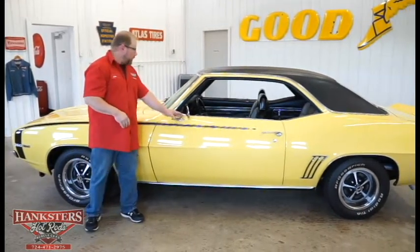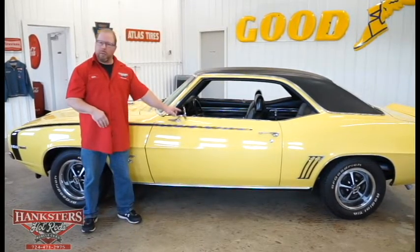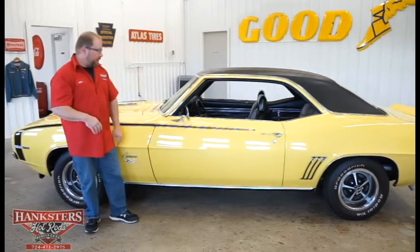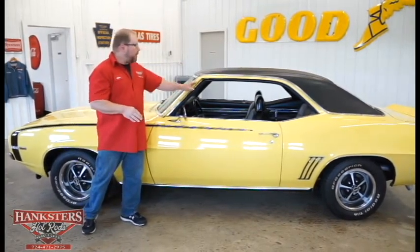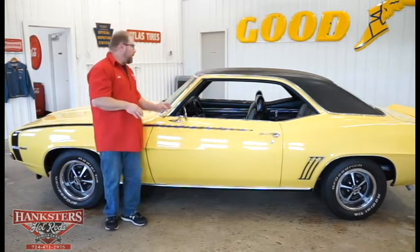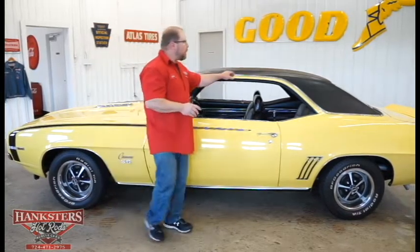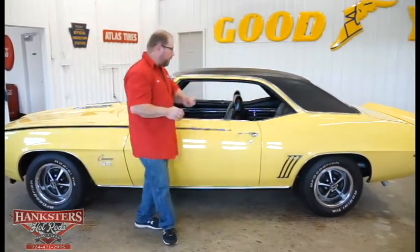We've got the mirror on the driver's side with the bow tie emblem on it. The chrome finish looks really good — no pits or anything in the finish. We have the drip rail moldings painted the same color as the rest of the car. I feel along the rain gutter and it's nice and smooth the whole way around.